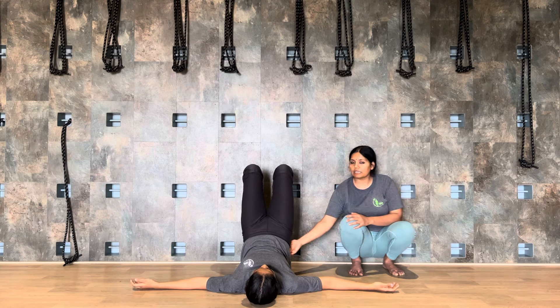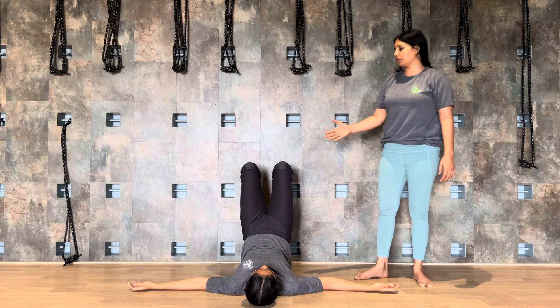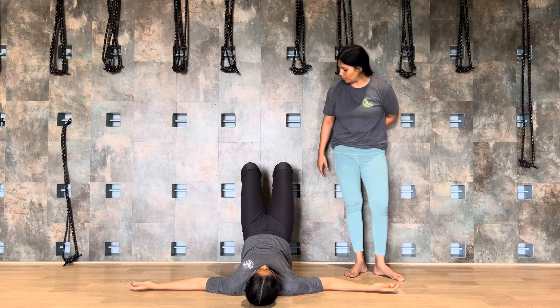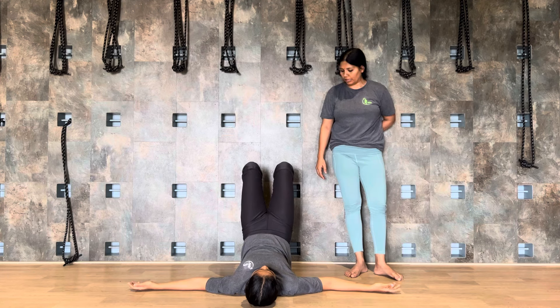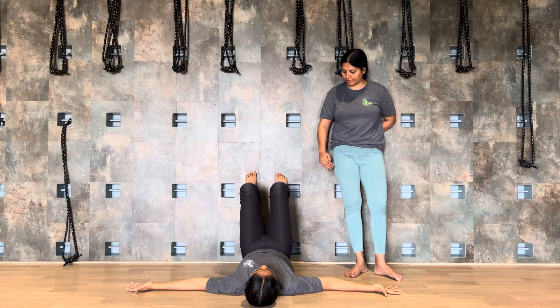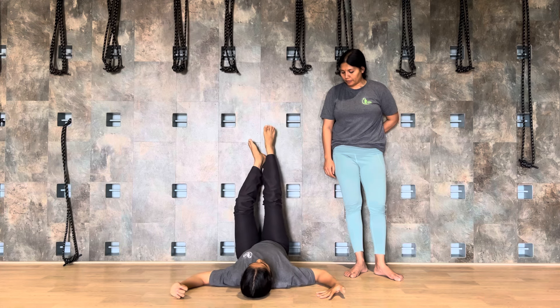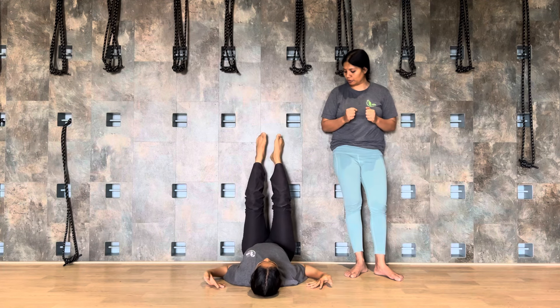Bend your knees now. If you are away from the wall, then bend your knees and check your ankle and knee alignment. Now from here, raise your lower back up, slightly up. Hold it. To support spinal health, you are raising your lower back up. You don't need a mat in the wall sequence, because if you keep your mat, you cannot be able to move your body.